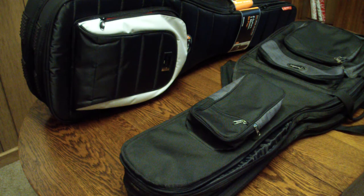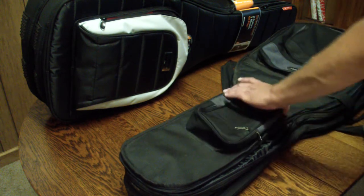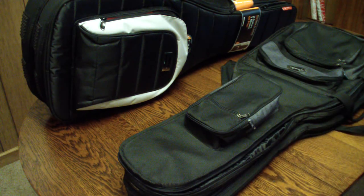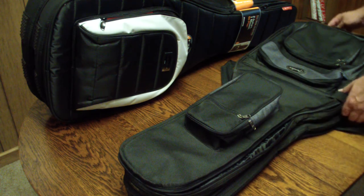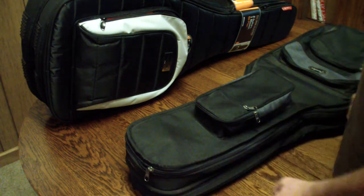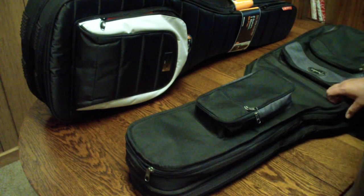Today we're going to compare the brand new Mono M80 dual electric guitar case gig bag along with its predecessor, my beloved Fender dual guitar case bag that I've been toting for five, six, seven years. I've gotten a lot of miles out of this case. This is not my primary case — it's a go-to bag for shows where I feel I'm going to be a good ways from where I park.